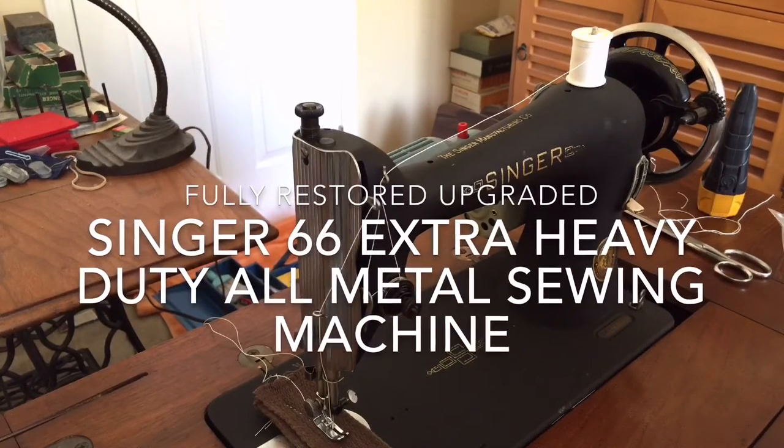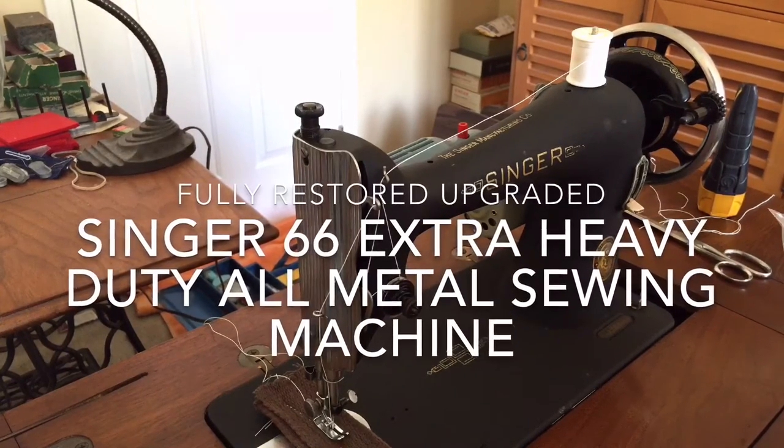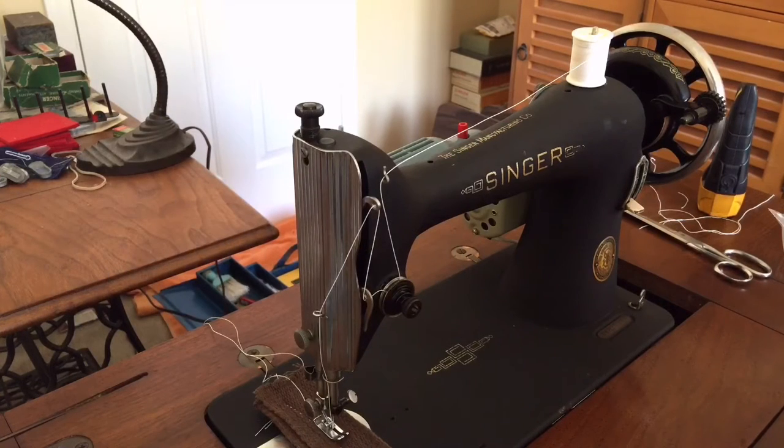Hey everyone, this is the Vintage Sewing Machine Garage and I am getting ready to make yet another video of one of my restored vintage home sewing machines. This is the Singer Model 66 and it is the crinkle finish version. They made black lacquer with decals and then they made this crinkle — they call it Godzilla finish today — but basically it was a sort of a low-glare finish for people who preferred that.